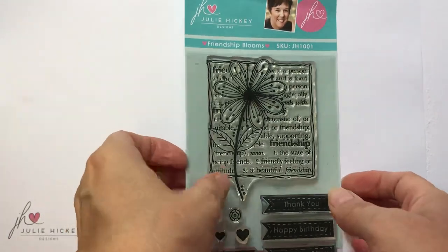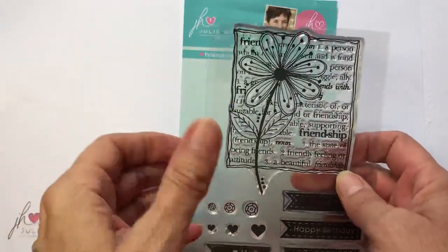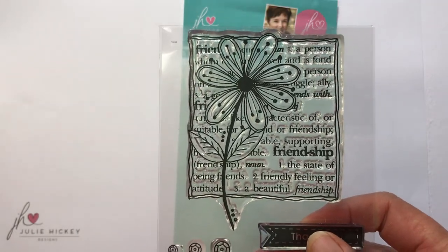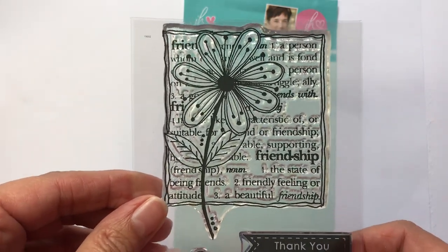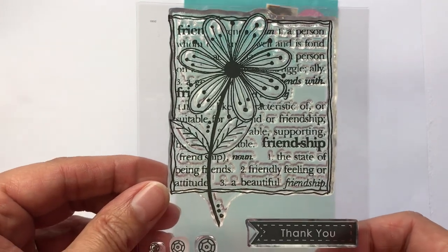So just want to have a closer look. This is my actual favourite hand illustration that I've ever done — absolutely love this flower. I wanted to create a lovely frame that you can use, so I've used the double lines that I like to do. I left the petals lovely and big and the leaf so you can paper piece as well. And then you've got those beautiful friendship wording in the background.